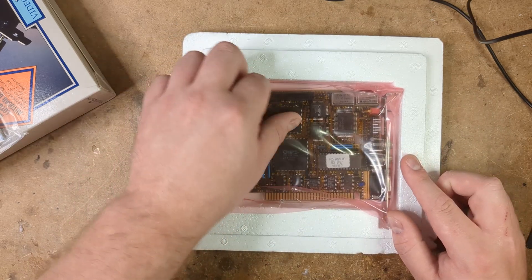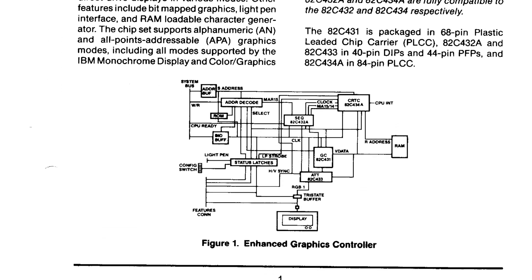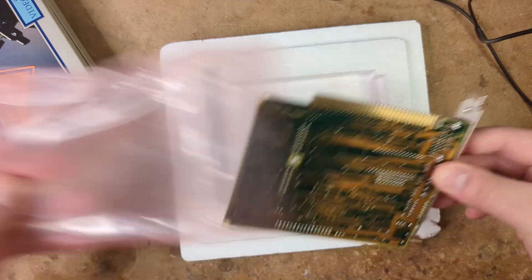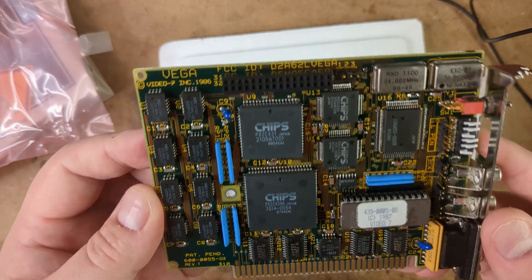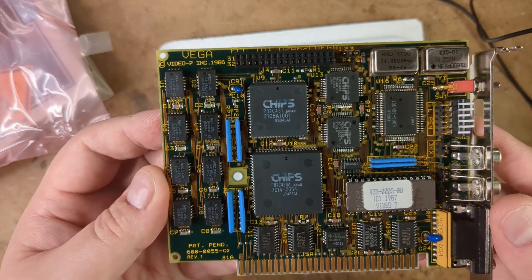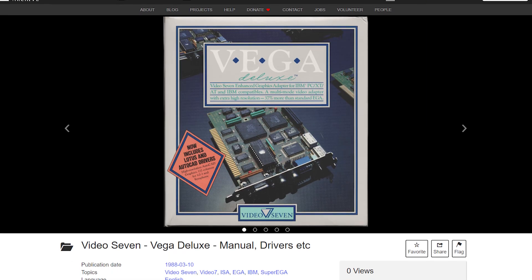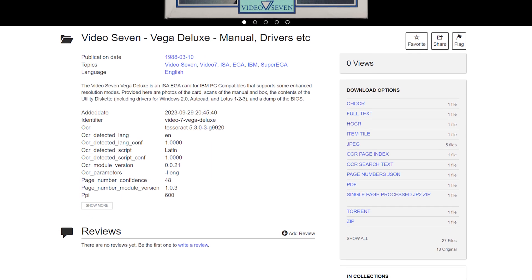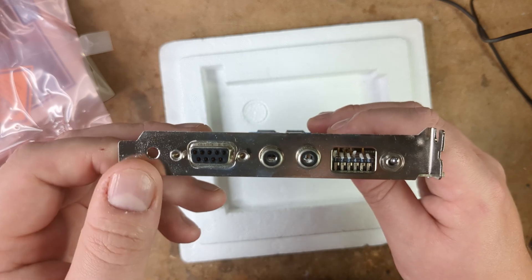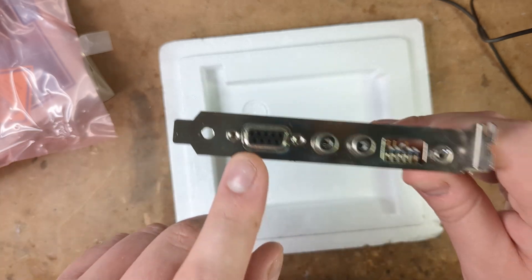Looks like it's using a Chips and Technologies chipset — specifically the CS8240. This was one of the very first third-party EGA chipsets, and it's used in loads of different EGA cards from different manufacturers. Curiously, the Vega Deluxe appears to be the only Super EGA card that uses this chipset, and I don't think that Video 7 have used any additional hardware to achieve this. The board looks identical to the earlier Vega card, so Video 7 must be doing some software trickery to get the higher resolution modes. This means we might be able to use the Vega Deluxe BIOS and utilities to give Super EGA capabilities to other cards using the same chipset — I've dumped the BIOS and utility disk to the internet archive.